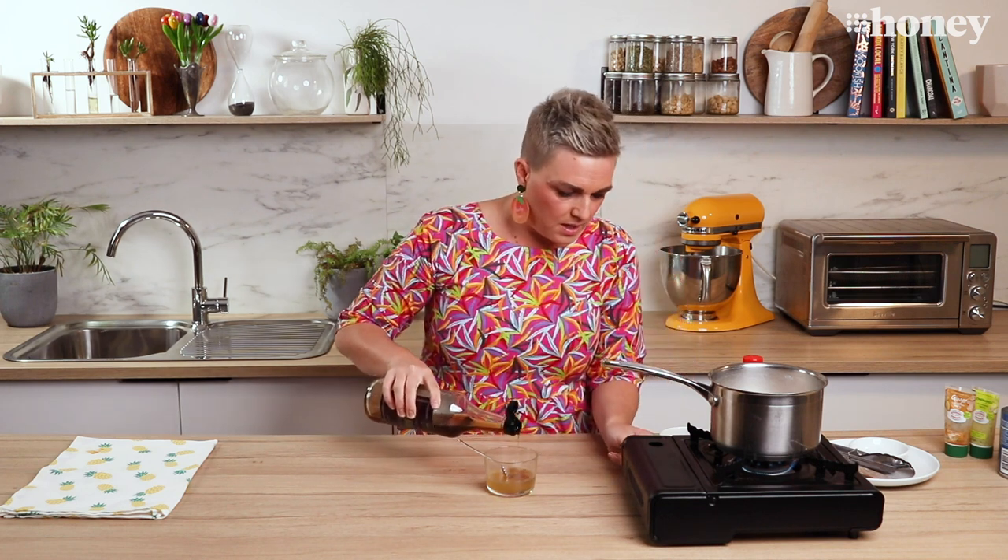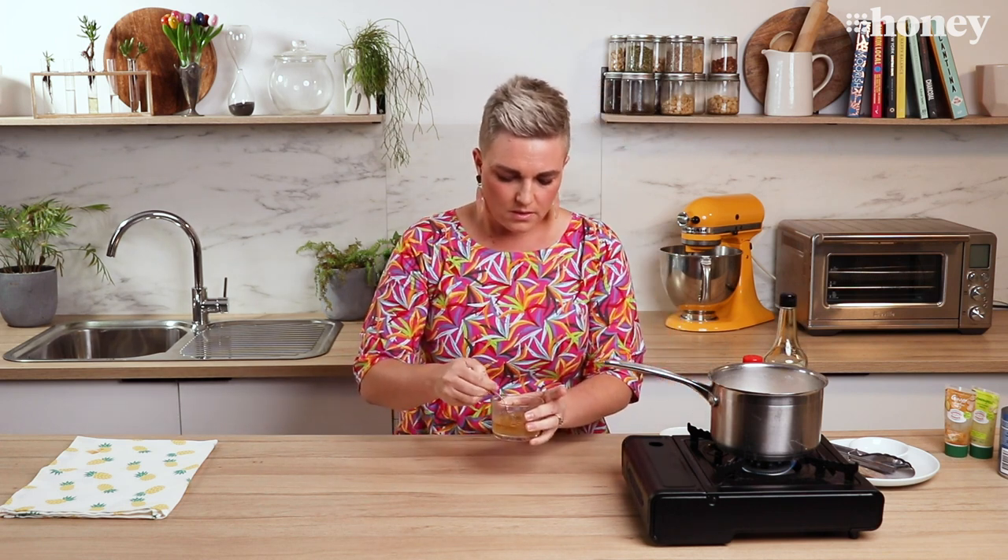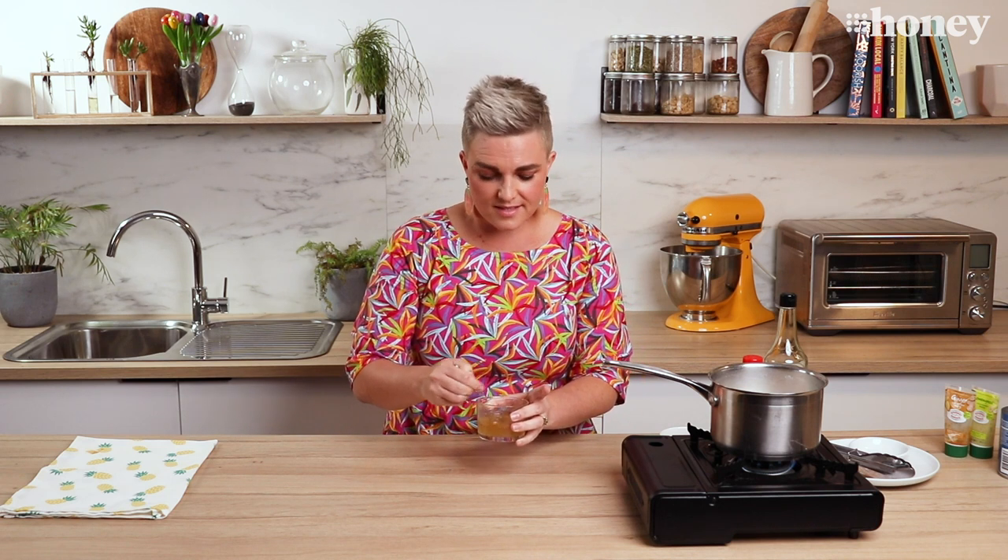Then to that I'm going to add some sesame oil. If you don't have sesame oil, that's totally fine — just use a little bit of peanut oil or even olive oil. It's just to give the sauce some silkiness and to help it grab onto the salad. So a little tiny bit of that. Give it a mix. Now what you're going to do is taste it to see if you've got those ratios of sweetness to tartness to nuttiness right.